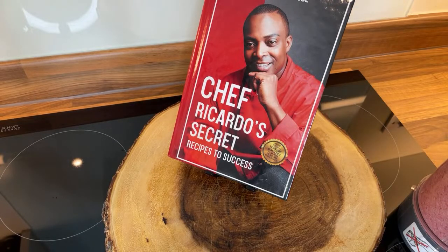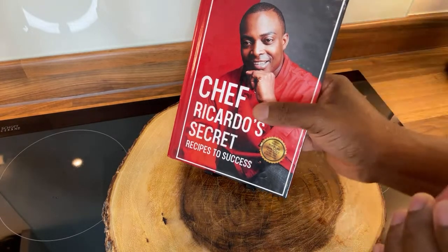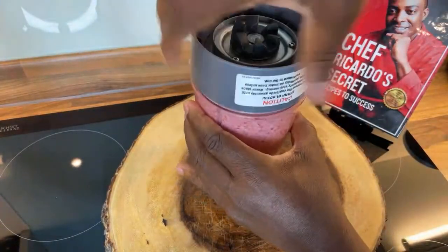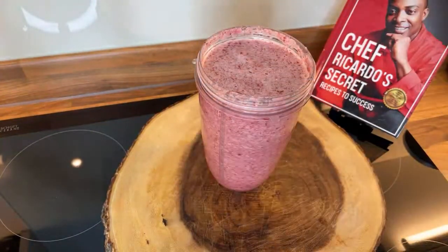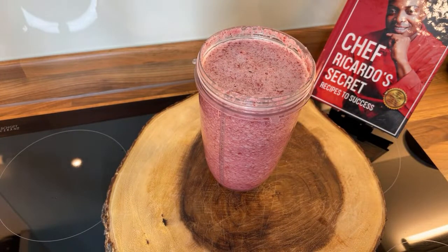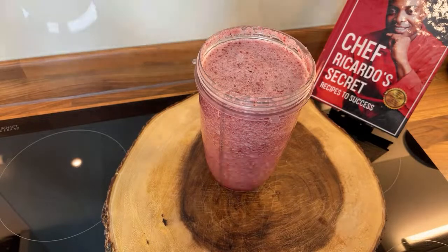You don't want to blend it too long because it will just turn into a smoothie. You just want to — don't blend it too long. You don't need an expensive blender — that is just perfect. So if you just joined the live and you're asking what I'm making: I'm making pomegranate seed, red apple, ginger, lemon or lime, garlic, a pinch of apple cider vinegar, coconut water — blend everything together and drink the liquid.